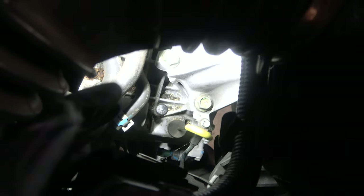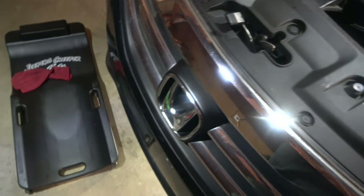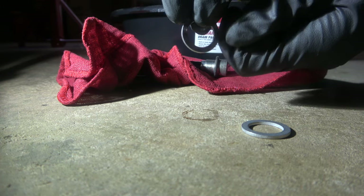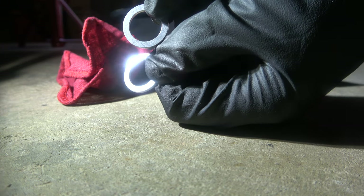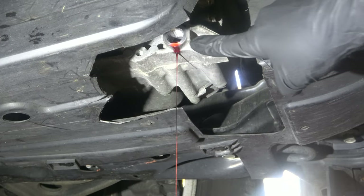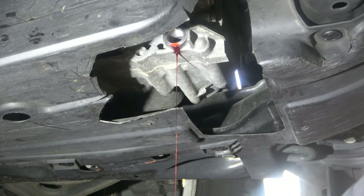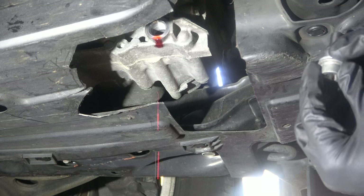You can pull up on the dipstick to try to get as much fluid out as fast as possible, but don't do this until after the fluid has already started draining or it'll gush all over the floor. Now look at the old crush washer and compare it to the new one — the old one looks quite different. I always recommend you replace it with a new crush washer no matter what. Wait until it's just dripping; that's when you know you're done.